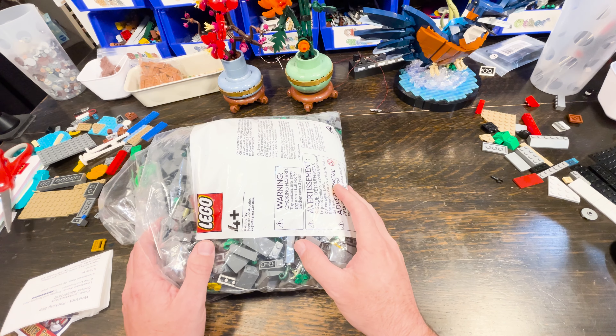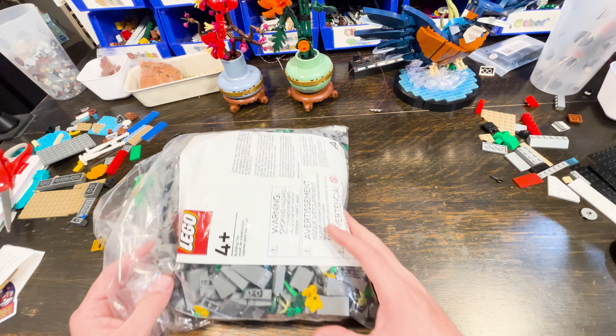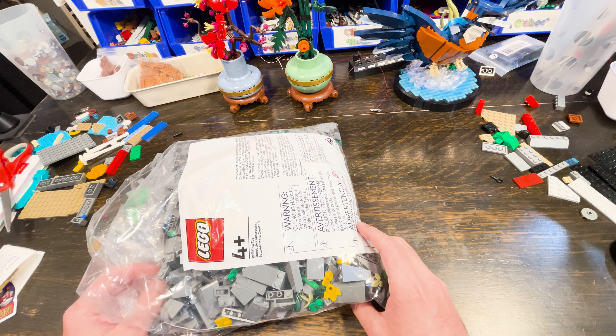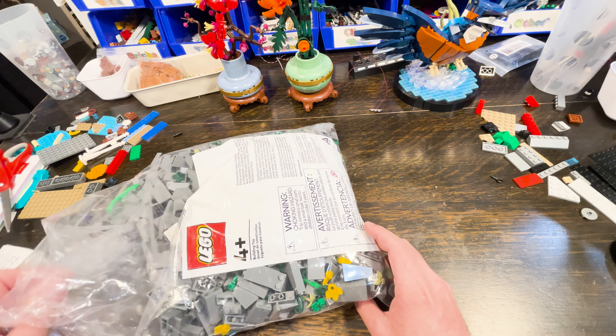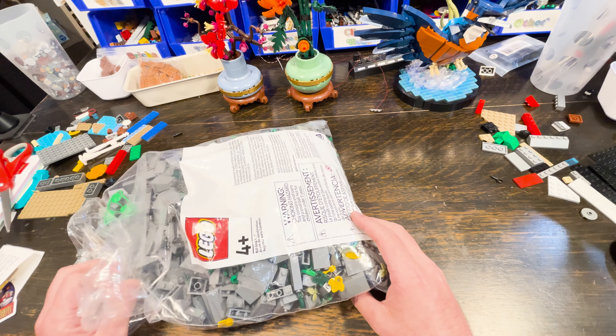I got a bunch of mail in, so I thought I'd do a fun little mail call. The theme of this mail call is pirates — specifically Pirate Mountain. If you've seen my video, you know I'm working on a rather large project.